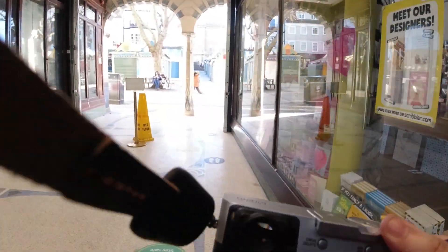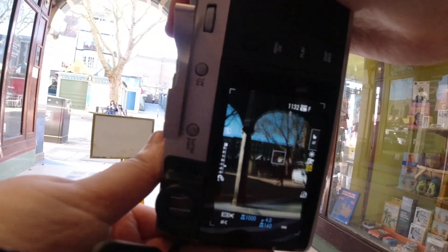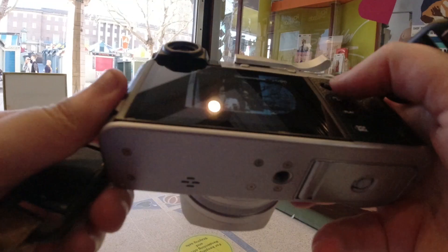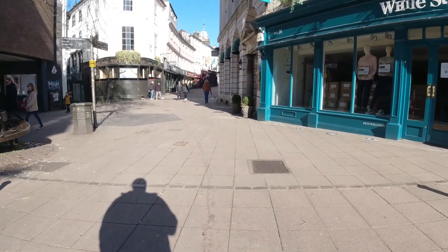I had the idea of framing something in these arches, but it didn't really work as well as I wanted — I gave it a go though. I got a shot of her in stride; I like that you can see the town hall in the background and the colour of the sky — very blue skies this day.